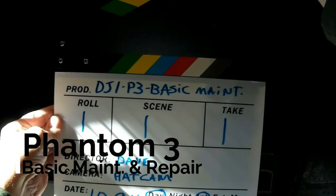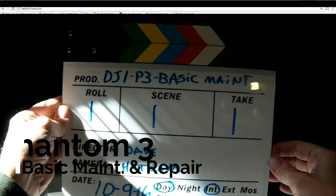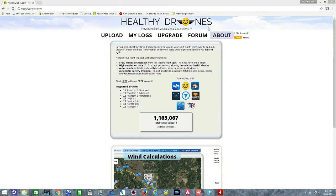Phantom 3 Basic Maintenance and Repair. According to Healthy Drones, it's time for our first basic drone maintenance.